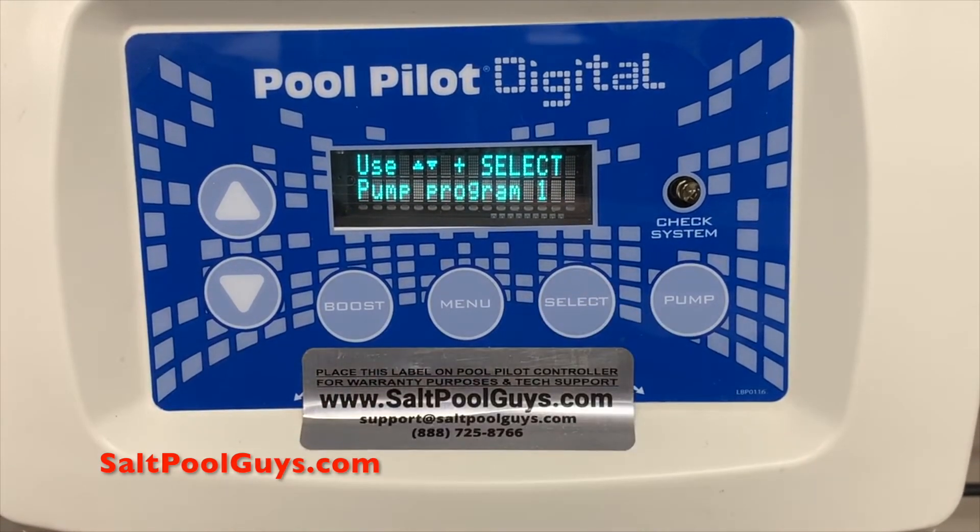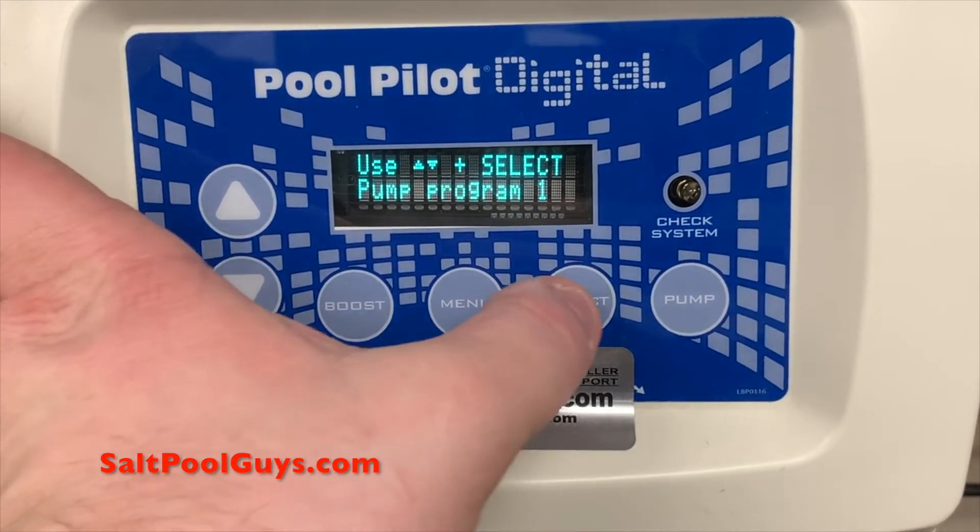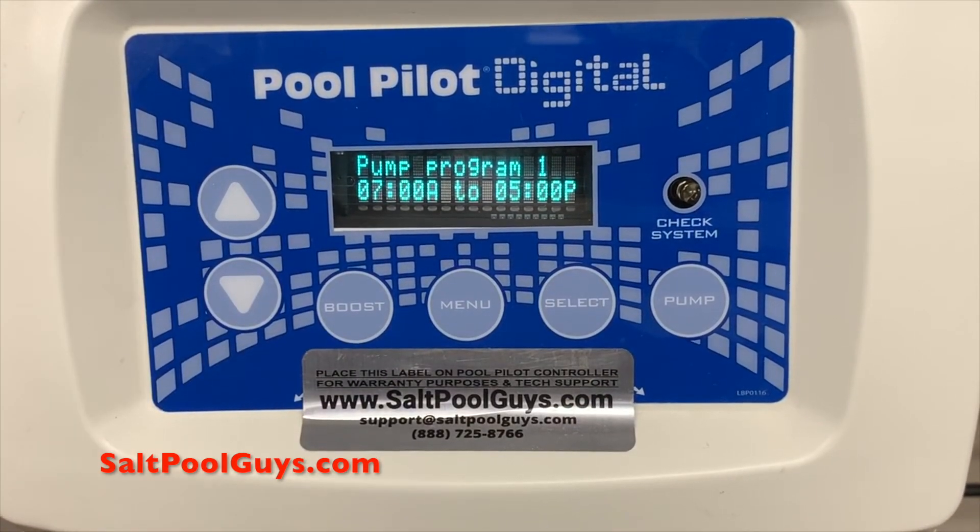Pump programs one and two are where you can set the on and off times for your pump. In most cases pump program one will only be used. Pump program two will be used if you want to have more than one cycle per day for on and off times. Pressing the select button will display the current on and off time settings.